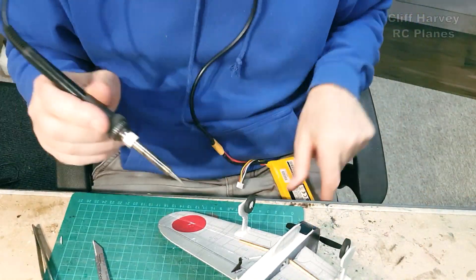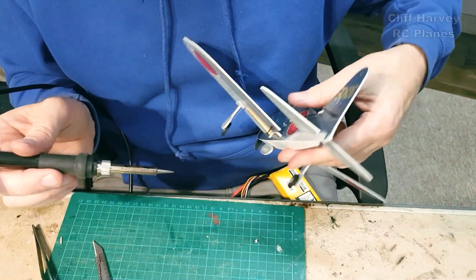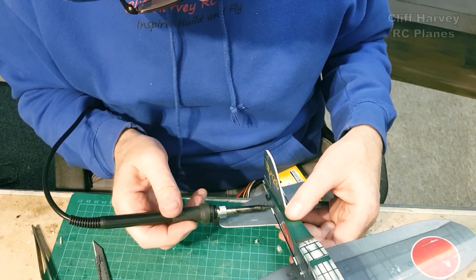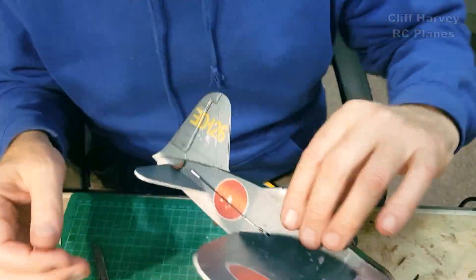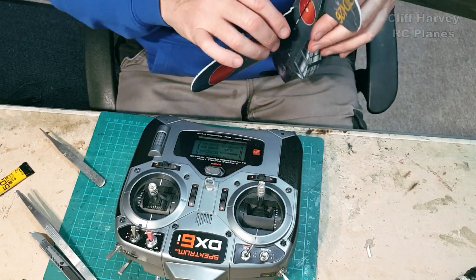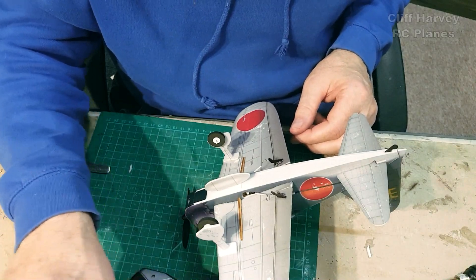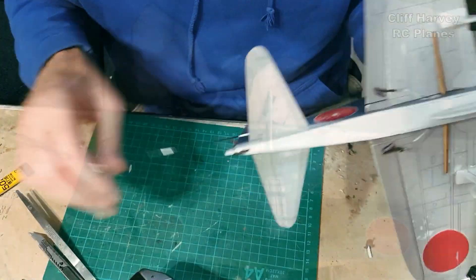I had to open up the hole slightly for the aileron push rods because they were binding ever so slightly. Then get a soldering iron — I've got a little 12-volt one here — just to heat shrink the heat shrink down. When you're fully adjusted with the control surfaces precisely, run a little drop of CA each end of the heat shrink just to hold it. Go to the transmitter, set all the controls — it's about five or six mil each way — and it's done, finished, ready to go. All I've got to do is maiden flight it now.